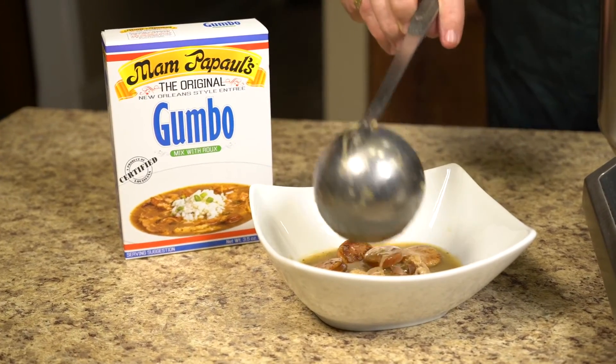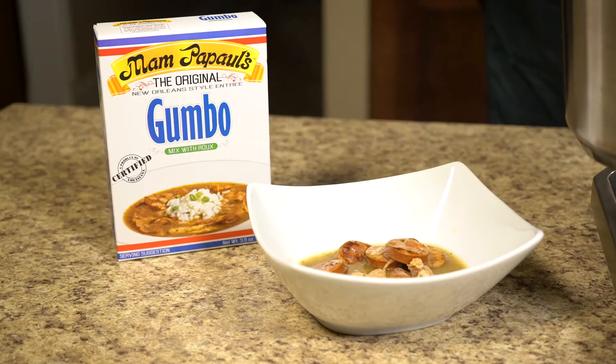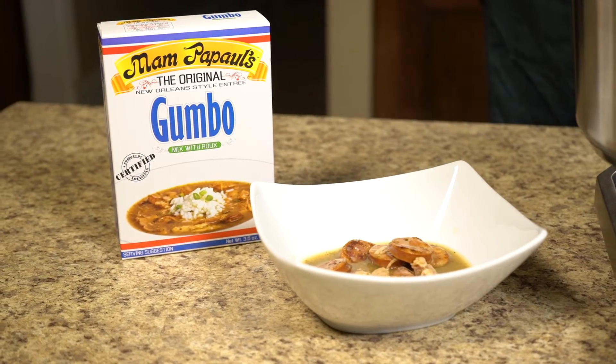Add salt and or pepper to taste and serve with steamed rice. That's all there is to it.